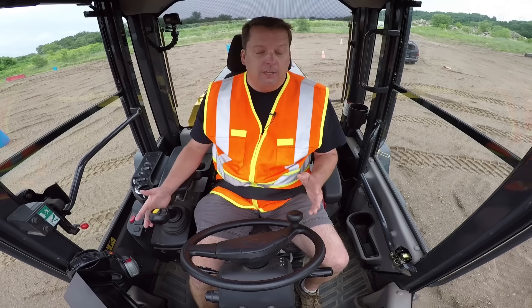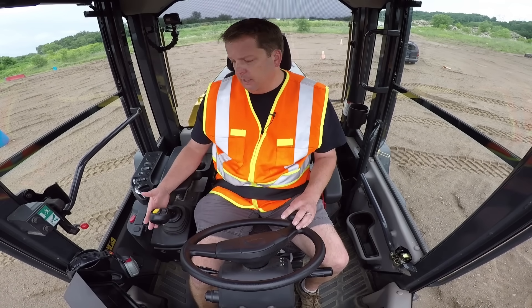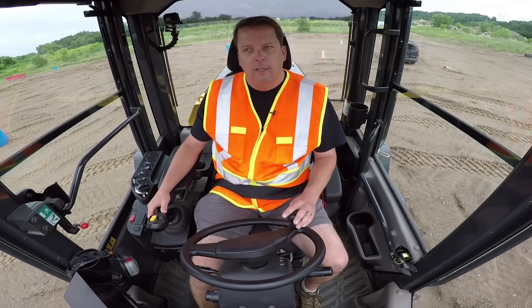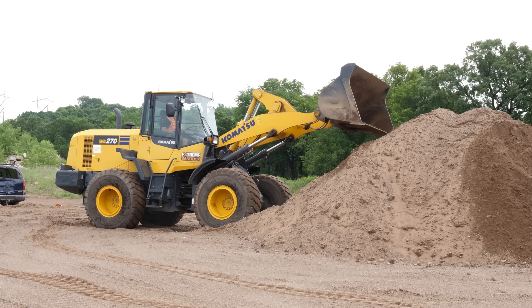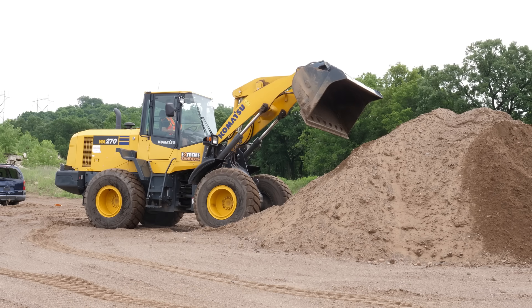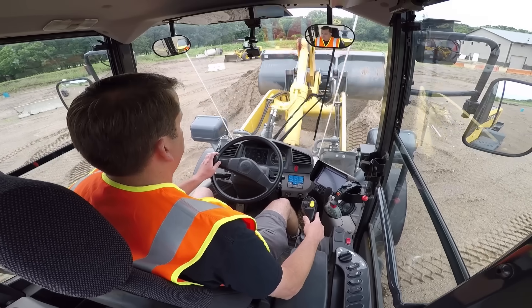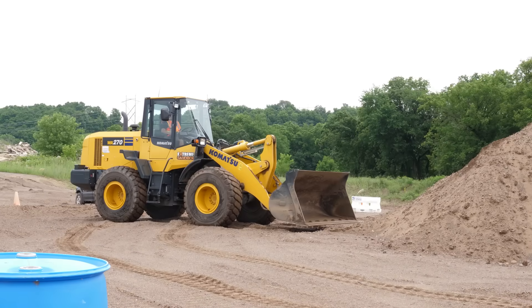Wheel loaders have different auto sets. On the Komatsu, there's a return-to-dig feature — if I go all the way with my left hand it'll stop at a set position, so when I go down it maintains that angle. This is for someone doing repetitive work like loading a dump truck. After you dump, you click into reverse and with your right hand click it to return to dig — it brings the bucket right back down at the correct angle and it's ready to go.